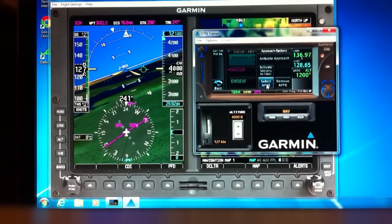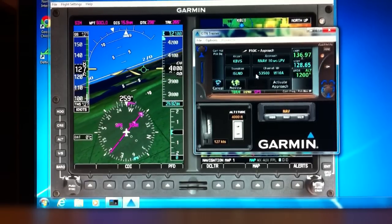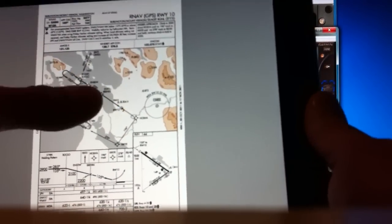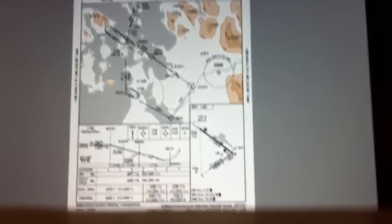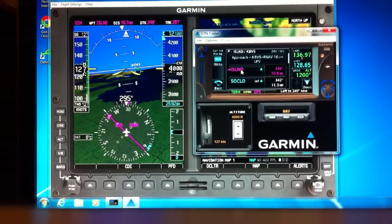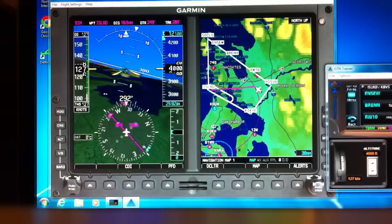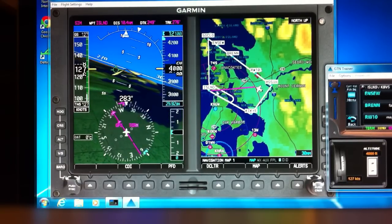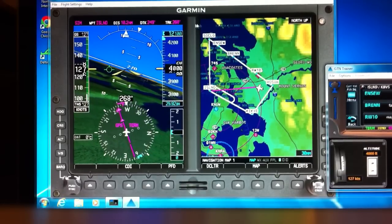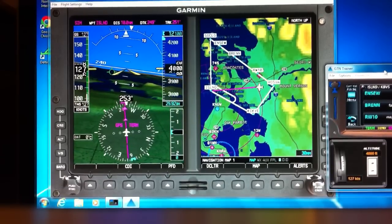Let's go back and select the approach. There's another transition called Island — and look, Island is just a point. It would be perfect: we can go back in, do the reversal, and away we go. Let's choose Island and activate the approach. Island, Soklo, Ensue — no hold. What's going on? As you can see, the GTN is still not inserting the course reversal. This is something to be aware of while flying.